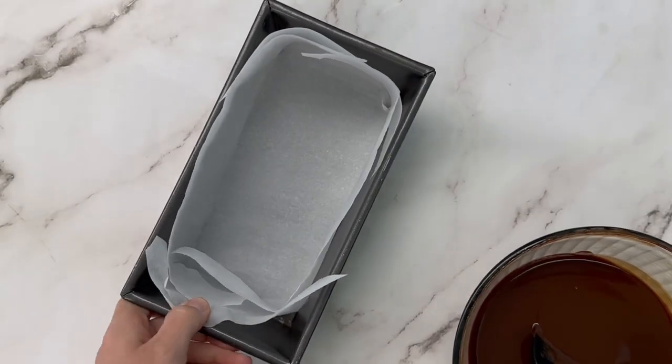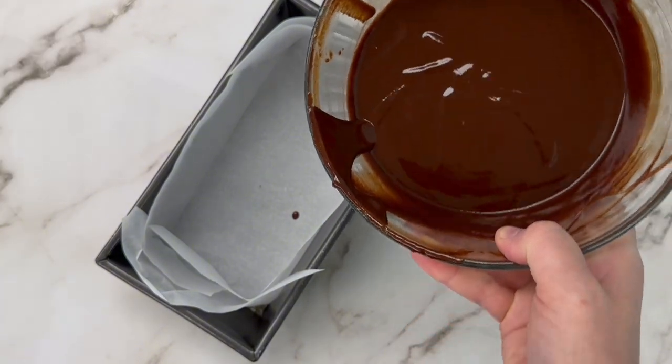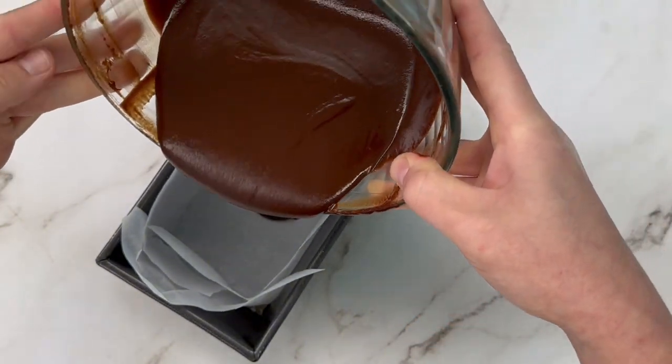And that's it. Once it's all melted, you're going to pour it into a loaf pan. Or you can double the batch size and put it in an 8x8 pan.